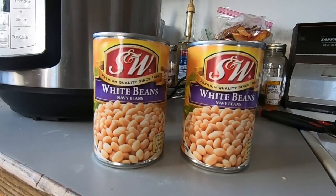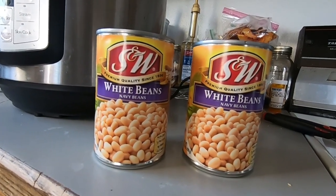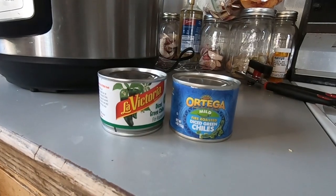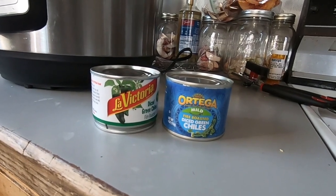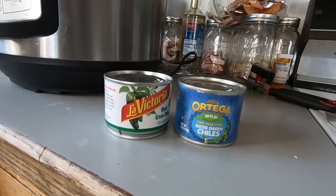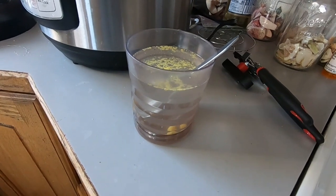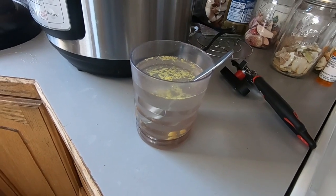We've got our grouse in the slow cooker. First ingredient: I'm going to add two cans of white beans — you could use northern beans, or even pintos or chili beans, but I like it better with white beans. Next ingredient: two four-ounce cans of diced green chilies — one can of La Victoria, one can of Ortega. Next it calls for one can of chicken broth; I don't have a can of broth, so I've got chicken bouillon cubes and just over 12 ounces of water.